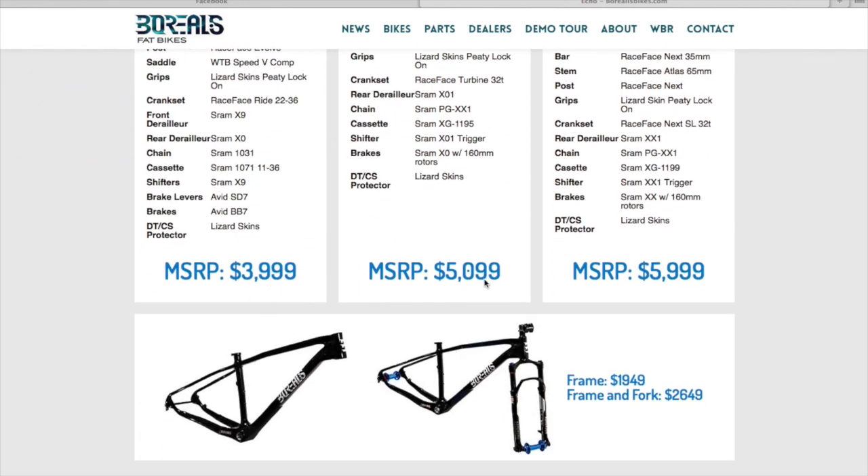$4,000 for the lowest end, $5,100, and $6,000 for the highest end. One of my friends upgraded his wheel set to a carbon fiber wheel set, which brought his bike up well over $6,000.